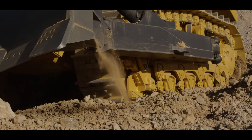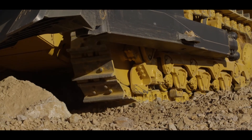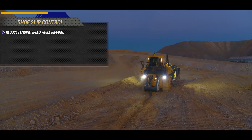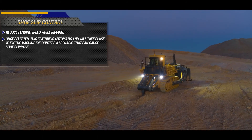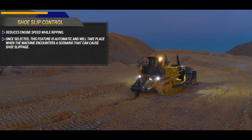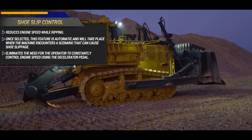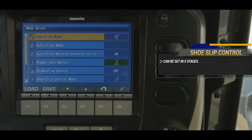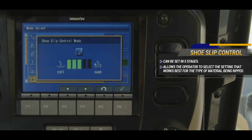Another feature found on the Komatsu D375A-8 is shoe slip control. This feature will reduce engine speed while ripping. Once selected by the operator, this feature is automatic and will take effect when the machine encounters a scenario that will cause shoe slip. This eliminates the need for the operator to constantly control engine speed using the decelerator pedal. Shoe slip control can be set in five stages, allowing the operator to select the setting that works best for the type of material being ripped.